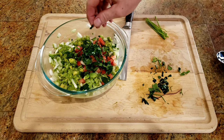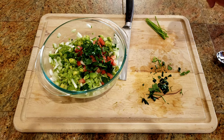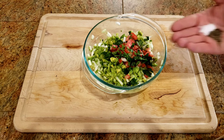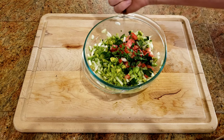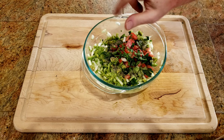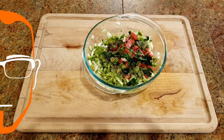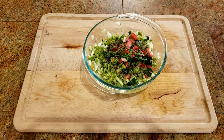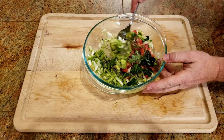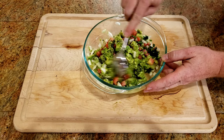The last step is going to be adding a little bit of salt and pepper. I roughly have one tablespoon of salt, one tablespoon of pepper right here. I'm going to dump it in. Now the only thing left is to get it stirred up. Once I'm done stirring it, I'm going to stick it in the fridge for about a half an hour. And then it's ready to serve and enjoy.